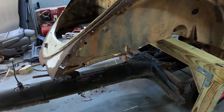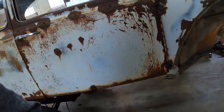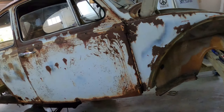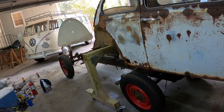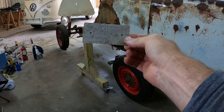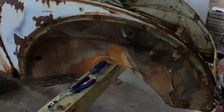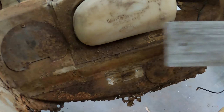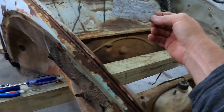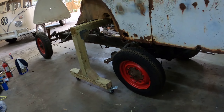I have the matching numbers — the VIN on the chassis matches my plate here. I drilled the rivets out because over here this area is completely rusted out, so I took the plate off to make sure that whatever body I put on, I'll make sure this plate is on there so I still have matching numbers.